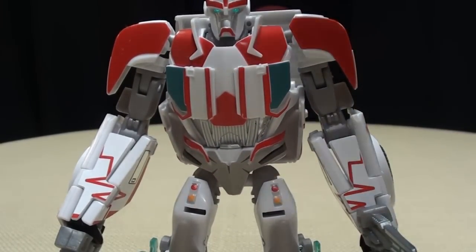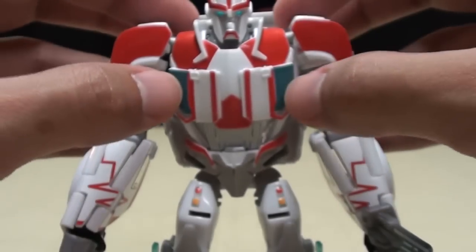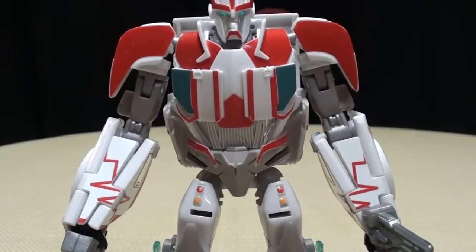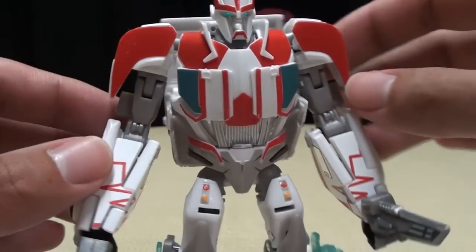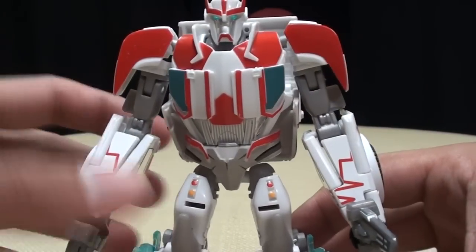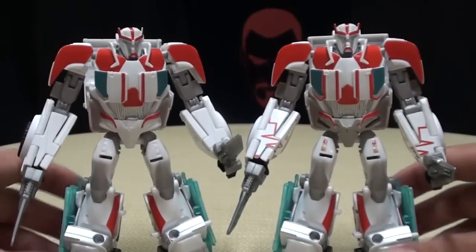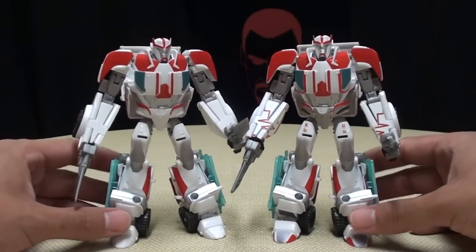He does have two stickers that are actually supposed to go on his windshields on his chest. But I like these windshields — I like the blue — so I didn't really want to cover them up with these stickers. I like these the way they are, but as you can see, it definitely looks a whole lot better.